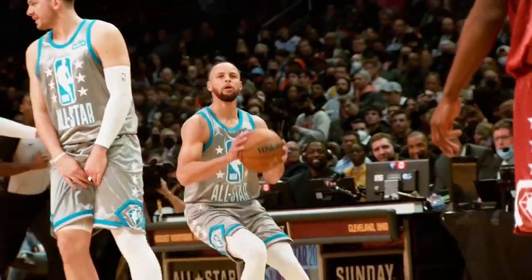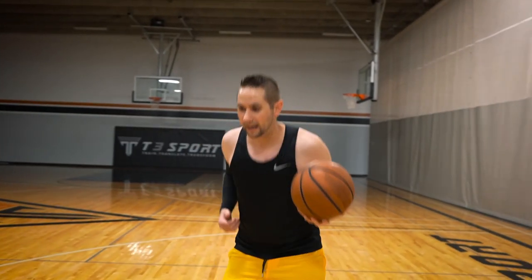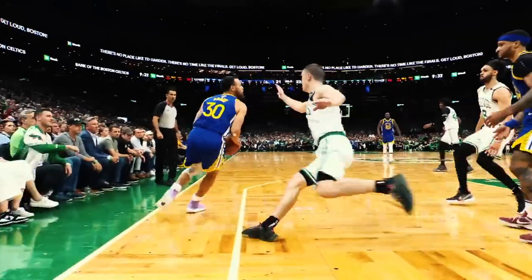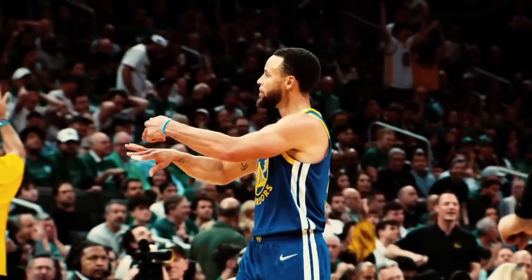You'll notice that the ball is always connected to Steph's body. Very rarely is the ball going to move up while his body moves down, or the ball moves down while his body moves up. And it's this collapsing of power and extension of power that really kind of takes it to the next level, increases his range and his fluidity on his jump shot.